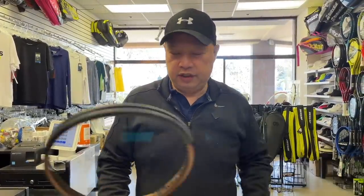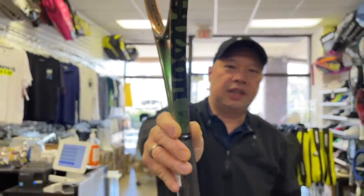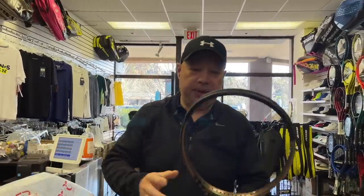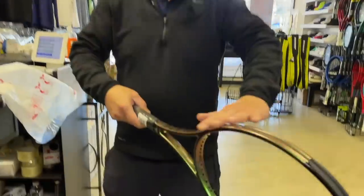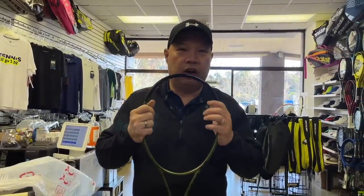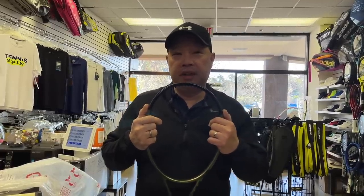You guys know it used to be called the H22 — it is now called the Blade Pro. This is the version eight one that came out maybe a couple months ago, but version seven was the same. It's basically a paint job. As you can see, it's a gloss paint — nothing about this is a matte finish. It's all slippery, all glossy. This was actually a stock racket offered to Wilson sponsored players who basically want a specific kind of spec that could be customizable.